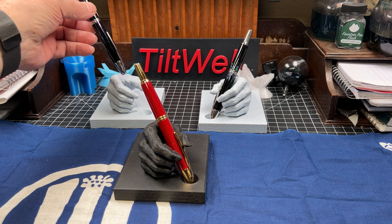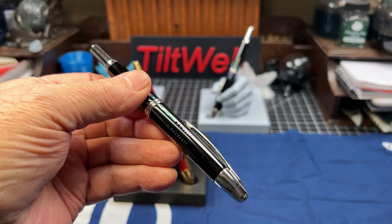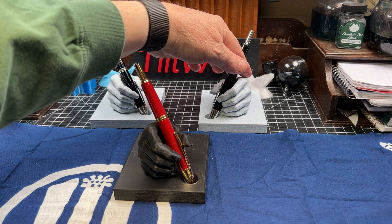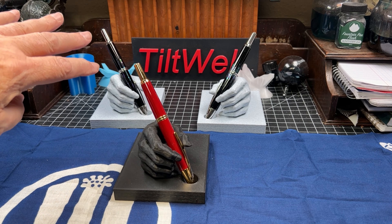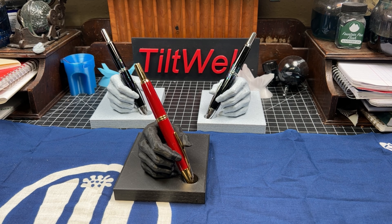That's why the earlier one was a Twisbee. I have had these Vanishing Points before — in fact I had a plain black one, and then I got these beautiful Japanese urushi Rhodia pens. I still have to be careful with those. This one I can be a little more casual with, although it's still fairly expensive.